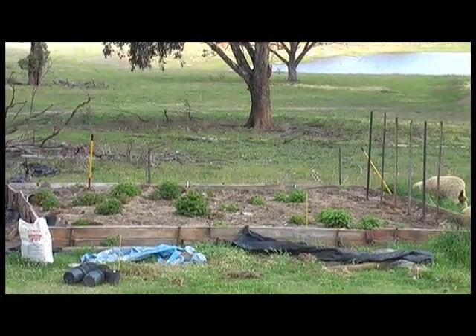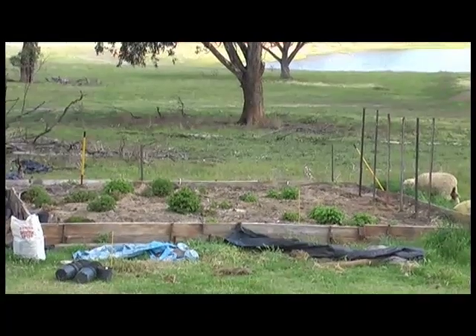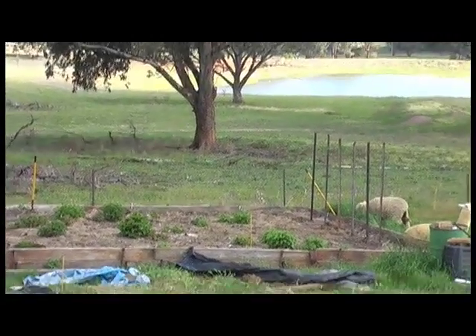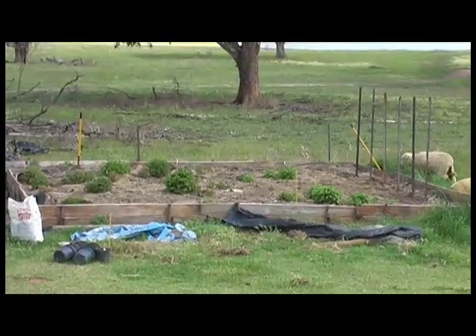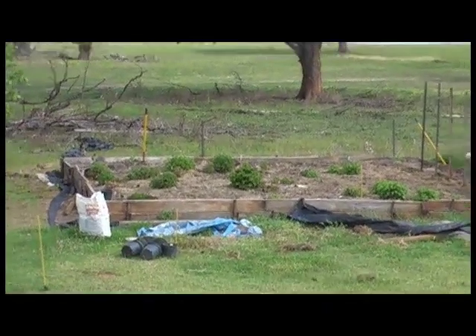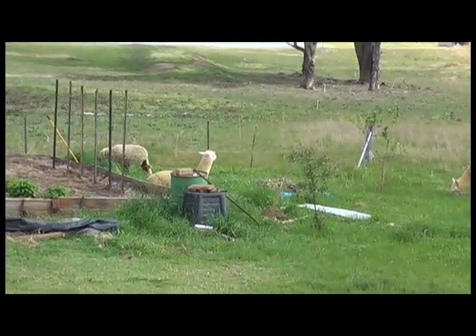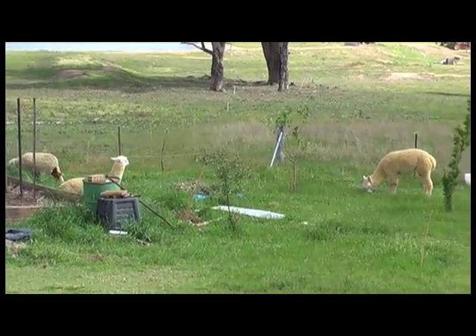We've also got sweet potato and soon we'll be planting in the pumpkins when it starts sprouting. So that is the Nordic garden. And as you can see, all my pets are happy, enjoying all the long grass down there - Honey, Laofu, and Saai, my alpacas.